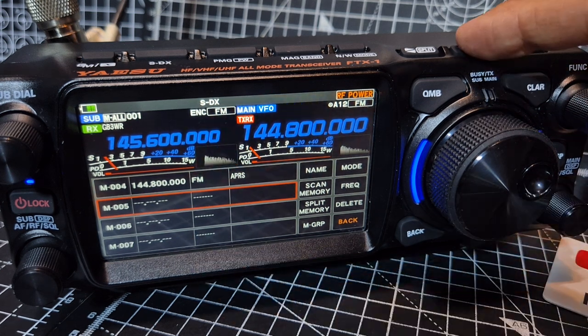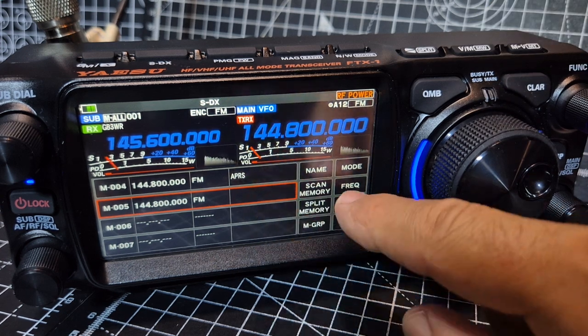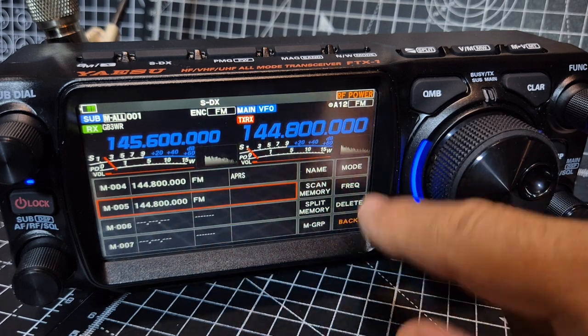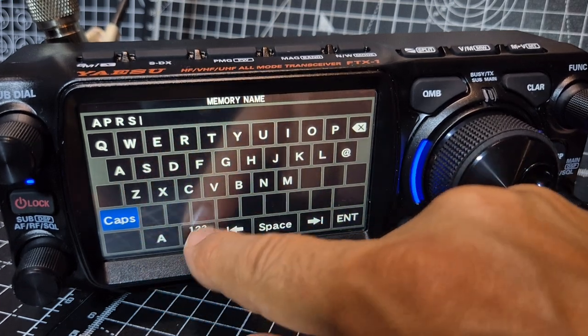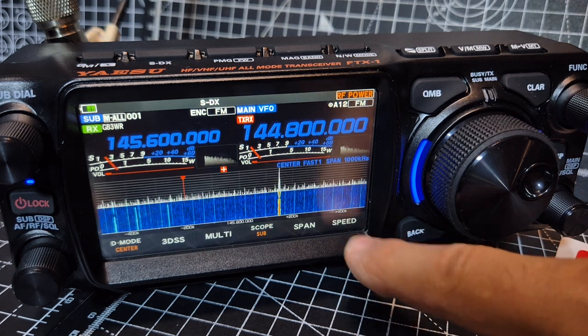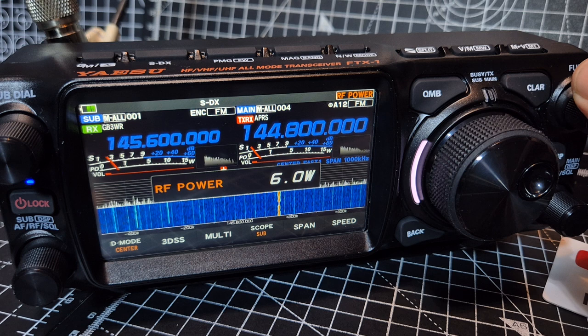Press and hold again and it puts it there. Then we can give it a name — this is like a keypad but it doesn't correspond with what's next to it, it's just a keypad. So you go to Name, then type APRS. Enter, and you've named it. So when you hit the VM button you've got APRS and APRS 2.